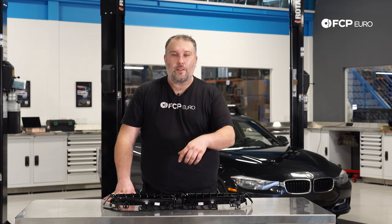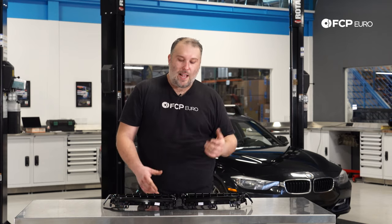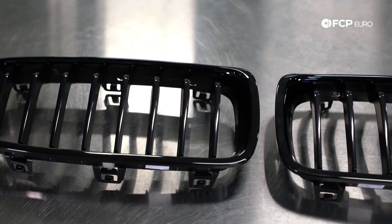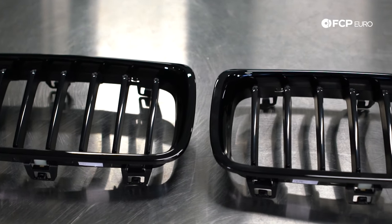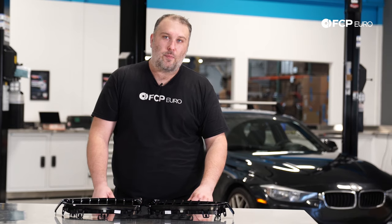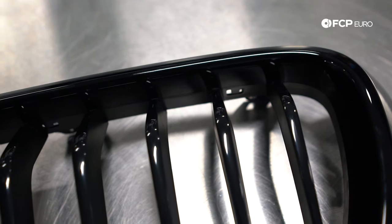There is a workaround for that, and we're going to show you how to do that today. In lieu of replacing the grills on this car with the stock ones, we're upgrading to these M-Sport ones that have this nice gloss finish to them. These are a genuine BMW item. Truth be told, they're really the only grills that properly fit these cars. Generally speaking, a lot of the aftermarket grills don't fit properly. So these are the only ones we recommend, and they're going to add quite a bit of style to the front of this car when we're done.